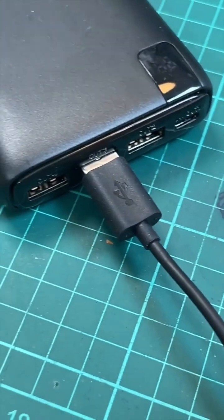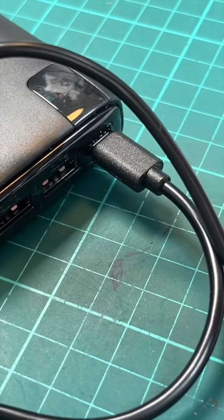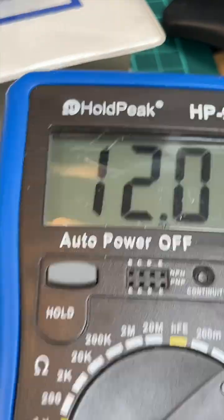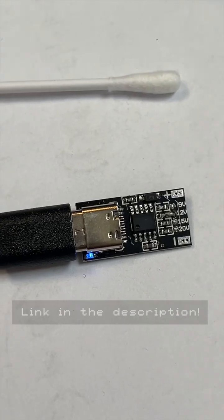So putting the cable into a standard USB port, the reading is 5 volts. Using the USB-C out, you can see we had it jumpered to 12 volts, and the reading is 12 volts. So you can use this little fella here for all kinds of projects and all kinds of voltages — link in the description.